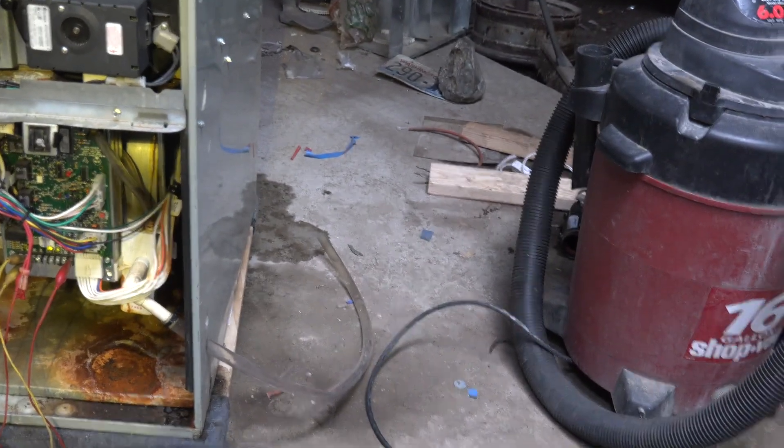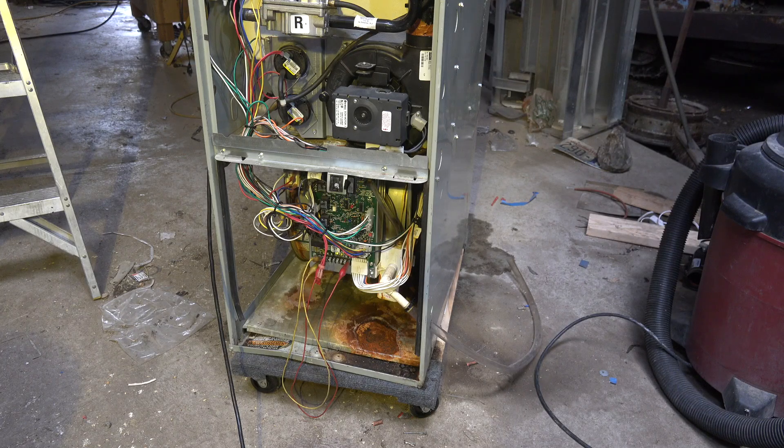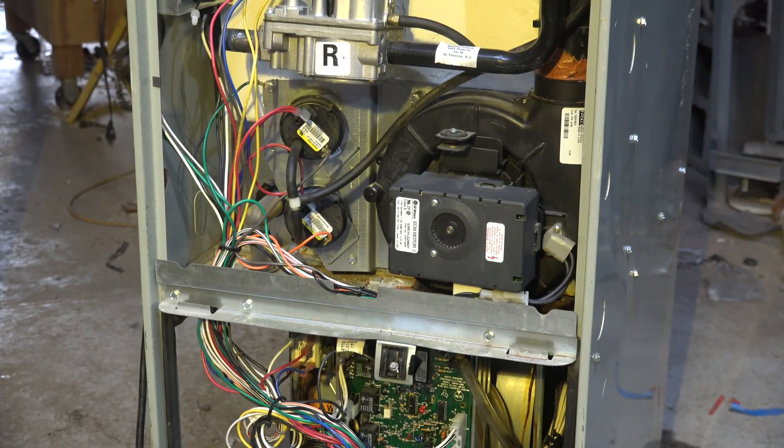We're going to use a vac like that thing there. Before we hook this back up, there's one thing we need to do — those pressure switches cannot be subjected to a high negative pressure, and the vac will do that. So what we have to do is disconnect where the pressure switch tubing goes into the heat exchanger.